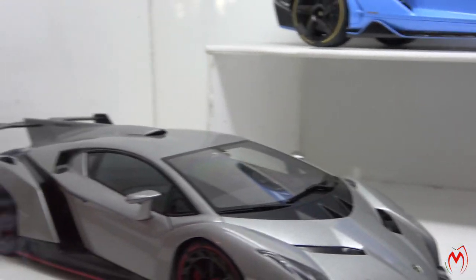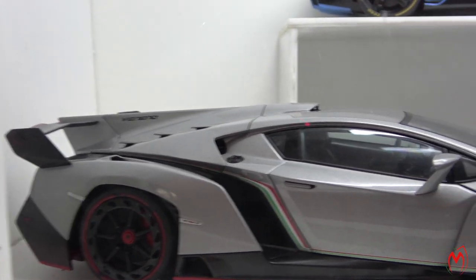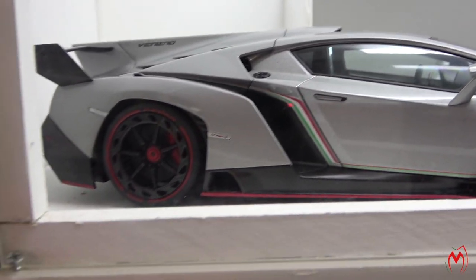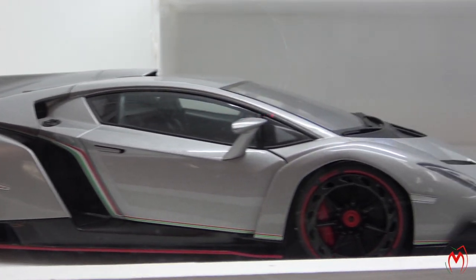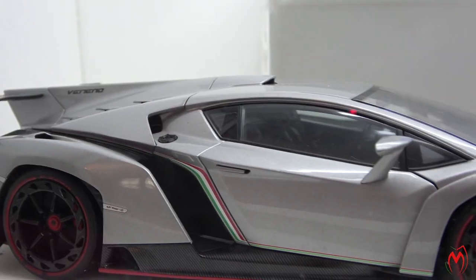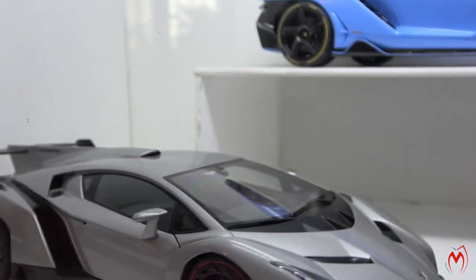And then we have a Lamborghini Veneno — again an Auto Art model — in silver-grey color with Italian stripes, which I really like. Red stripes going on with the wheels and tires and around the body, as you can see. A really good color combination for this model.